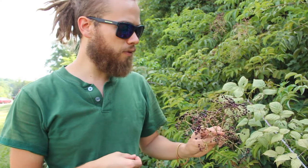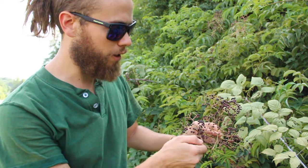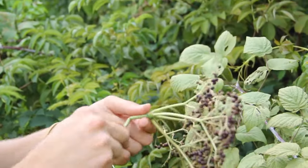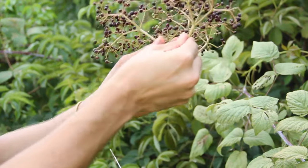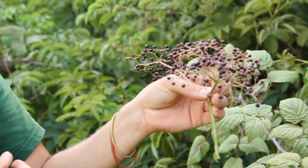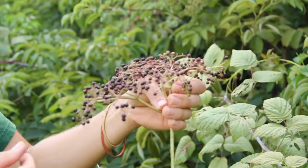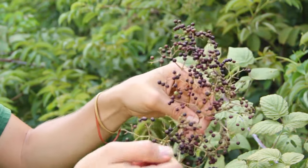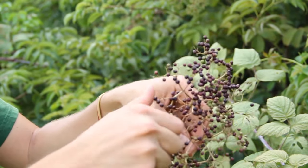The birds have gotten to some of these, but as you can see a lot of them are really ripe on this cluster here. The elderberries form in these bracts and make a beautiful umbel of flowers in late May and early June, and now they're becoming quite ripe for the picking.